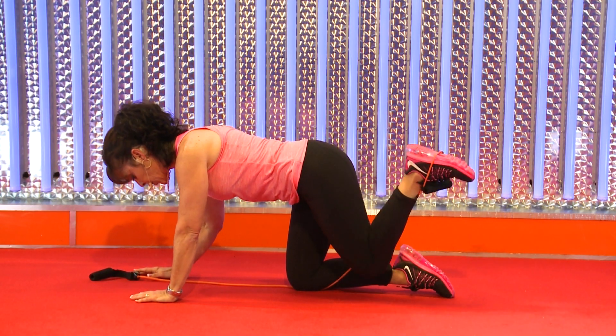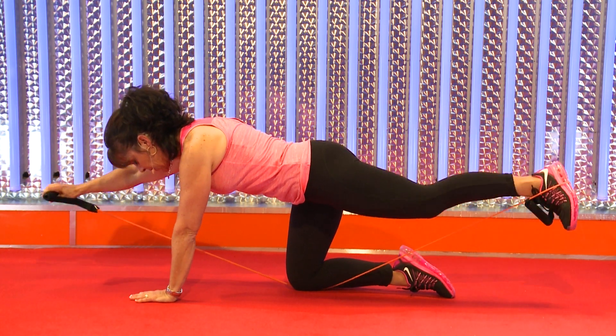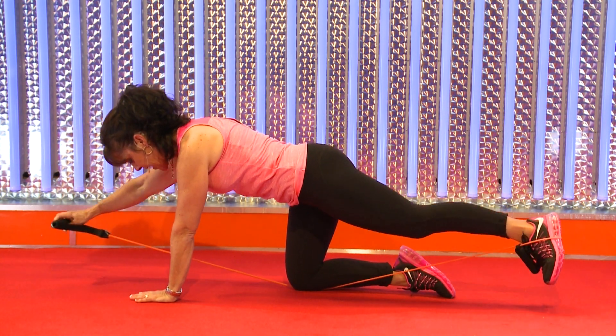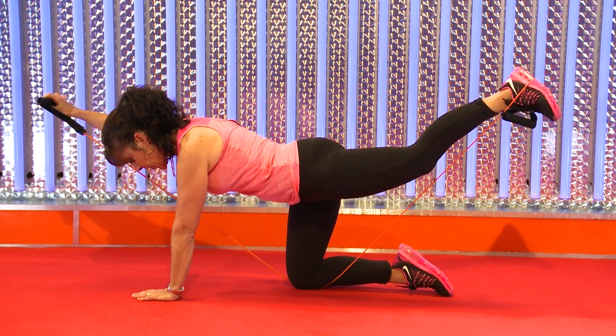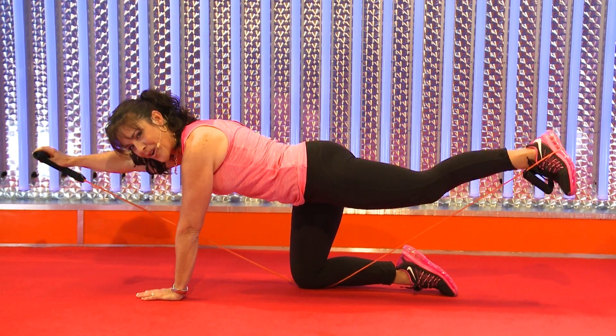You can do any leg here — you can do donkey kicks. Now I'm going to include the arms, so arms and legs. We're working a long plank. You're going to focus on back strength, squeeze the glute, and keep the head in line with the spine.